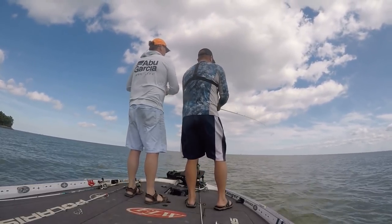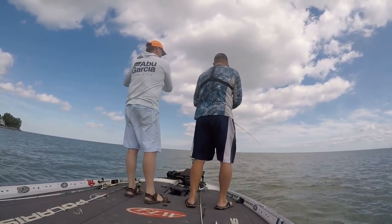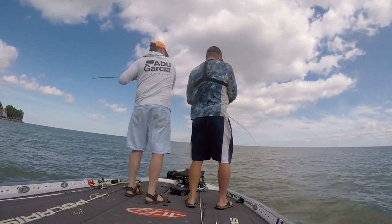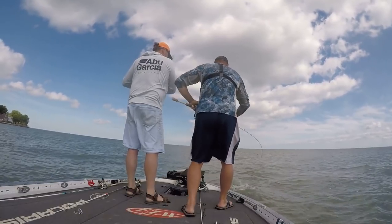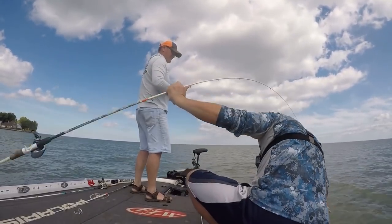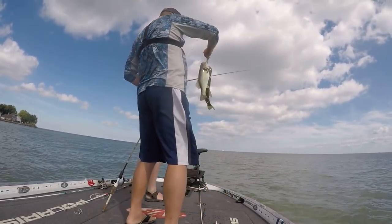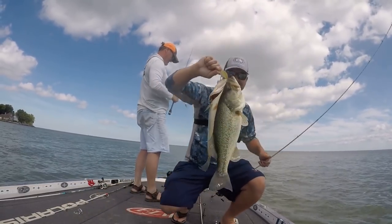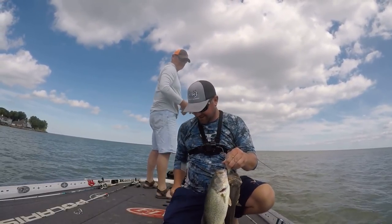I got two! I got two, baby! I have got two largemouths on one cast, baby! Woo-hoo! Uh-oh, we got three on — we might have four on! Oh my God, look, look, look! No, no, no! Oh, can I do it? Can I do it? Yeah! I did it! Oh my gosh — double, baby, double! We got to get a picture for Instagram on that. Instagram time!